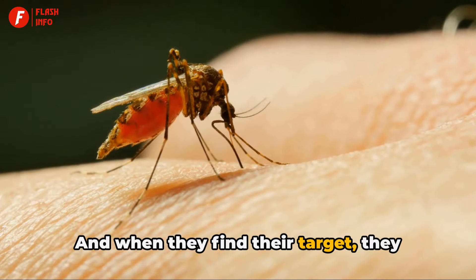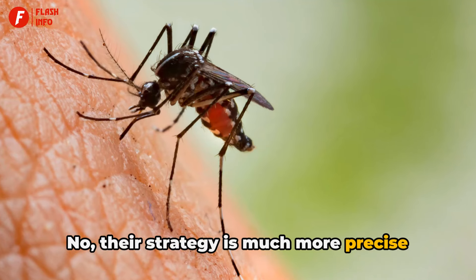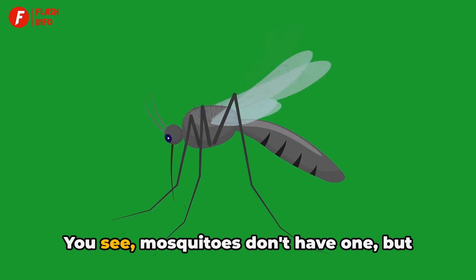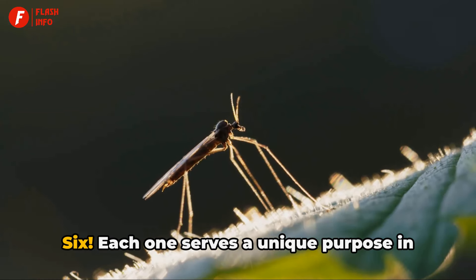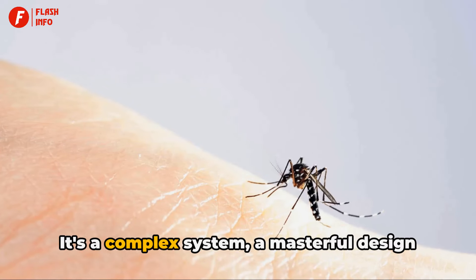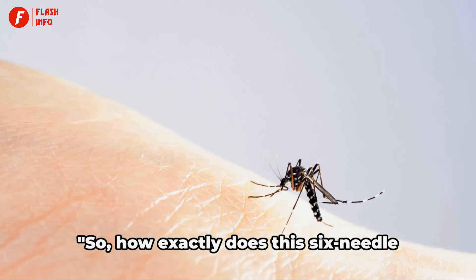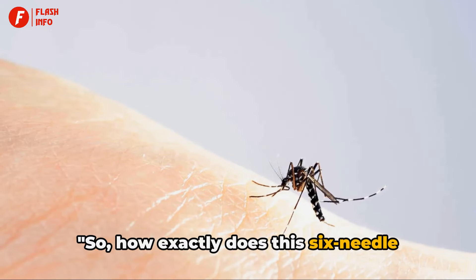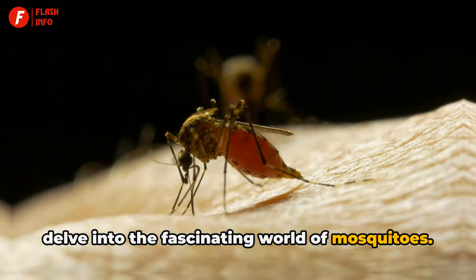And when they find their target, they don't just jab and suck. Their strategy is much more precise and intricate. Mosquitoes don't have one, but six needles for this task. Each one serves a unique purpose in this blood-sucking ballet. It's a complex system, a masterful design, that's taken millions of years of evolution to perfect. So how exactly does this six-needle system work? Stick around and let's delve into the fascinating world of mosquitoes.